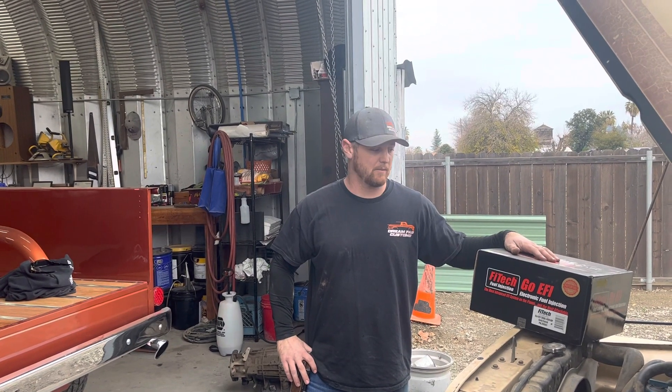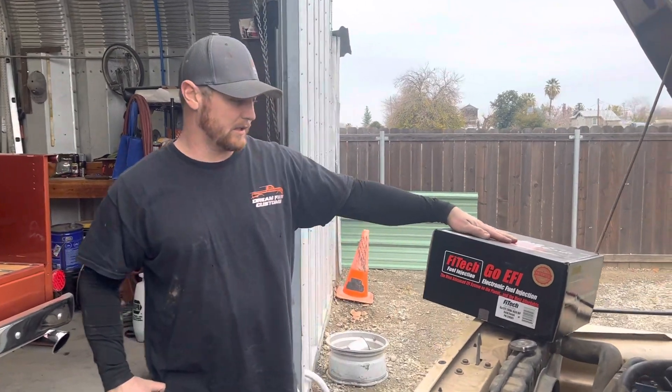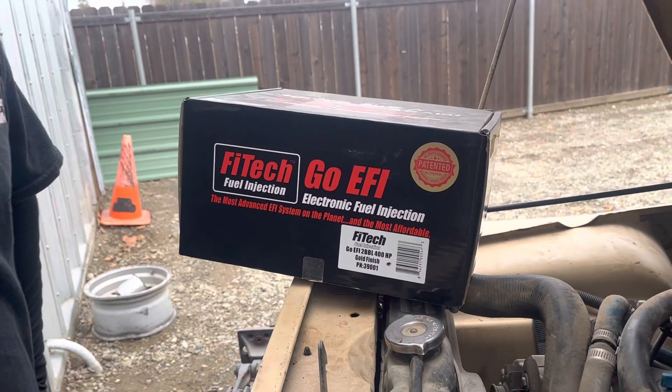Dustin with DreamCab Customs. We're back here with Steve Chara's 1980 CJ7. We finished installing the 39001 two-barrel throttle body from Phytek. Just doing a little update video.